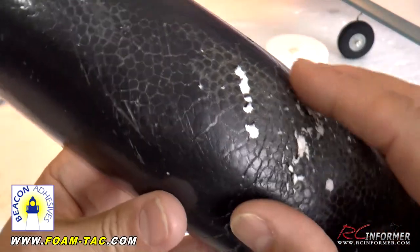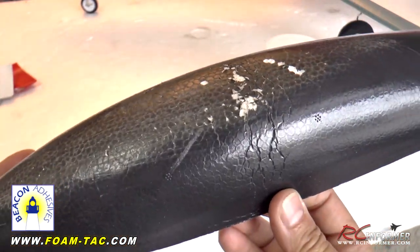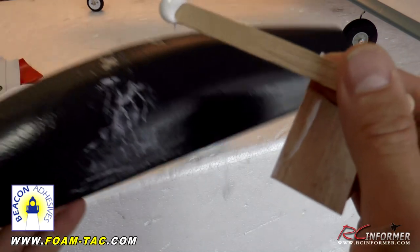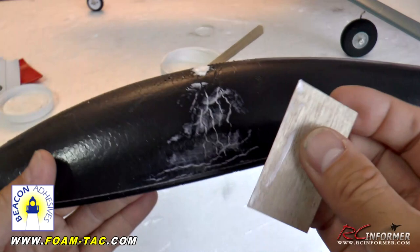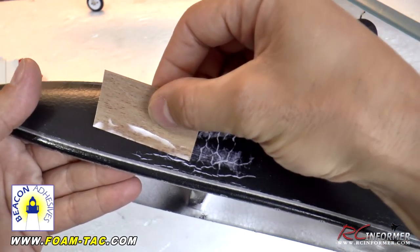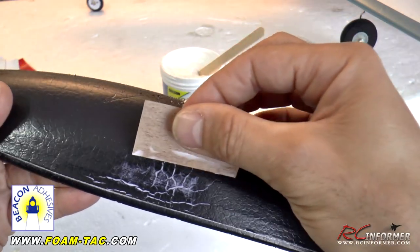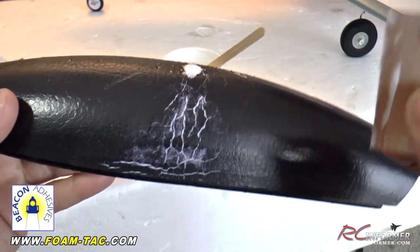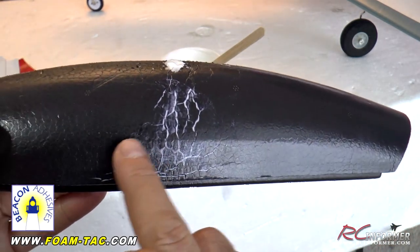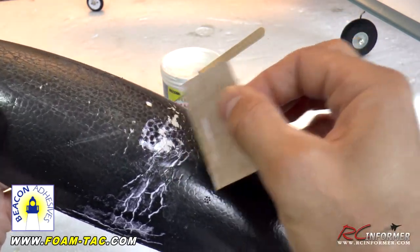First, grab the little extra pieces sticking up and peel them off so there are no frays. Once frays are removed — you can sand it a little if you want — apply the Foam Finish with almost anything, like a popsicle stick. The idea is to use something like a credit card or a thin 1/64th piece of ply to squeegee it on. You can see how it fills in all those bent cracks, smoothing the whole thing out — really until now there hasn't been a good material to fill in all those cracks.